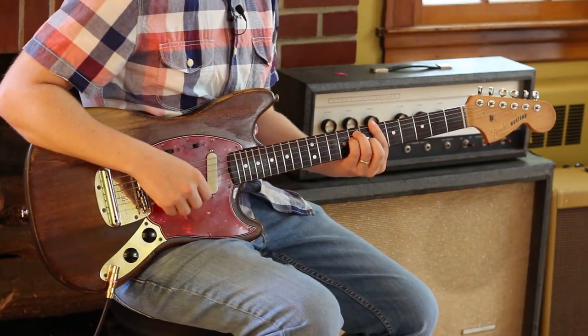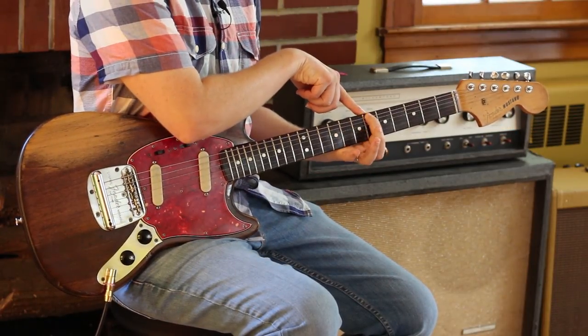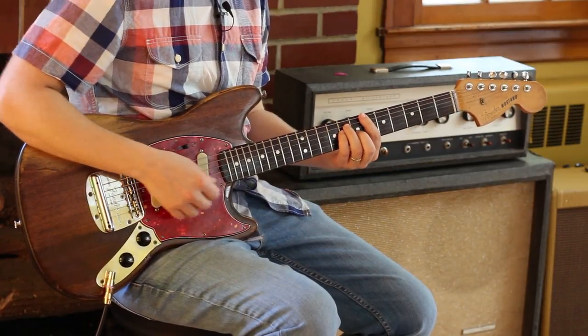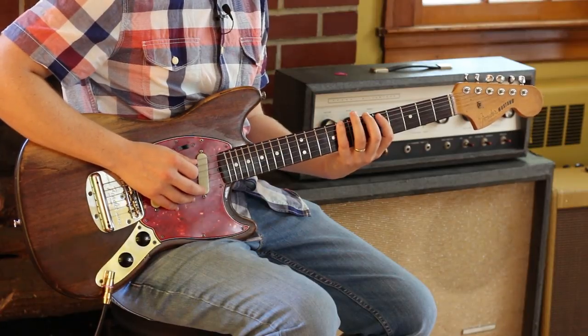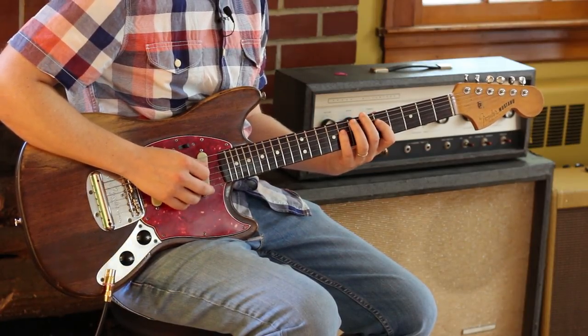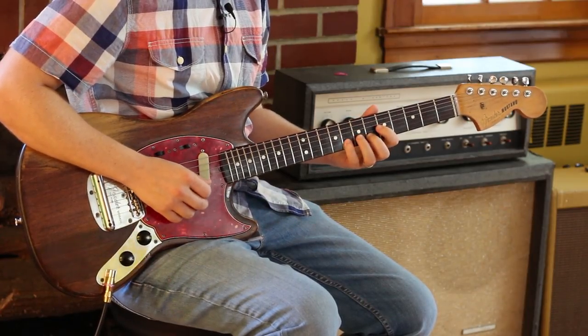On these B flat chords, which are root-six major chords because the root is on the sixth string, I am visualizing a major pentatonic scale, which is: 6, 8, 5, 8, 5, 8, 5, 7, 6, 8, 6.